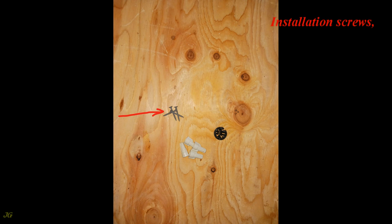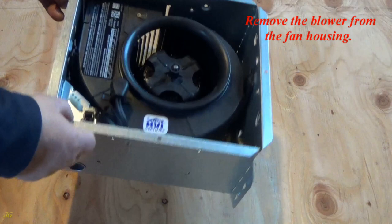You will also need: installation screws, a button-type cable connector or other approved type, and wire nuts.